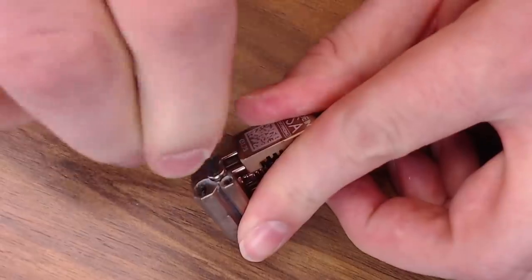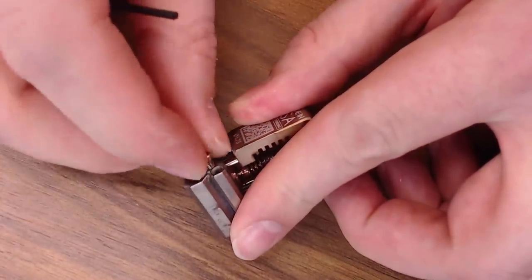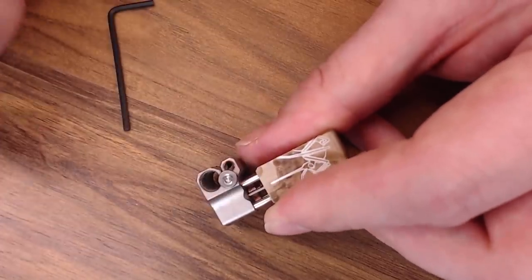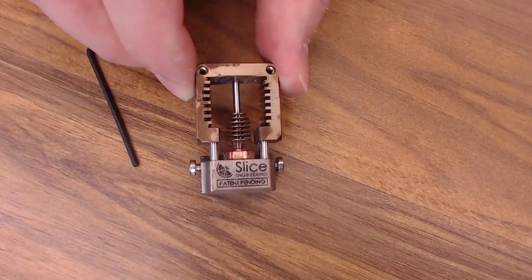We'll go ahead and replace our heater screws while we're at it — one on this side and one on this side. And we're all fixed up, ready to go right back into action. Now all we need is a nozzle and we can put that right back into our 3D printer and start enjoying all that Mosquito 3D printing goodness.